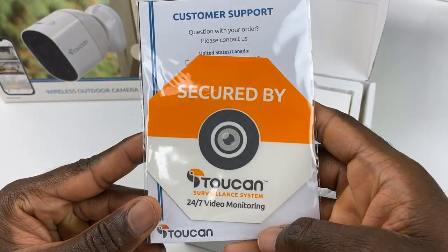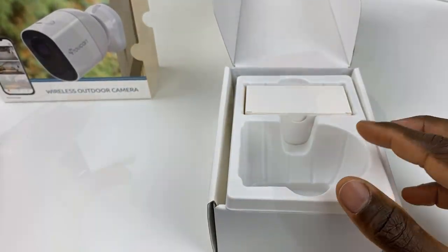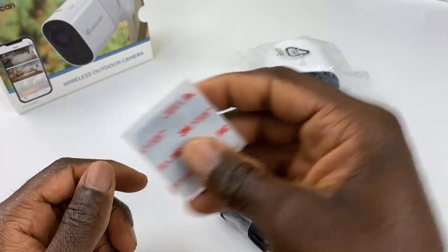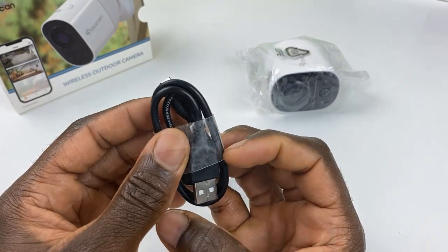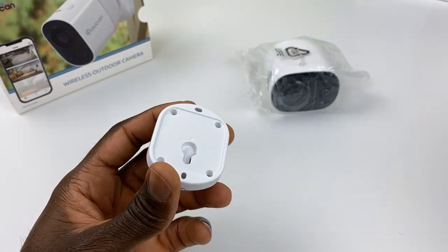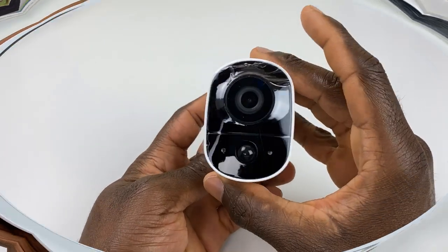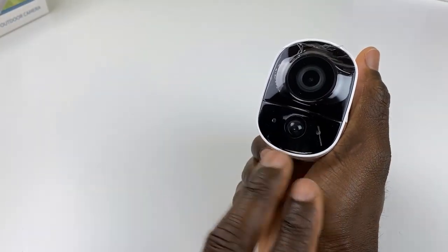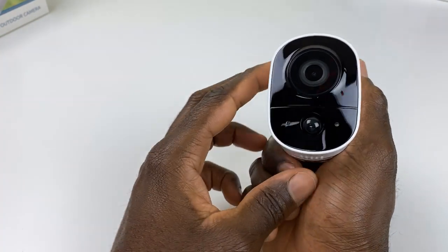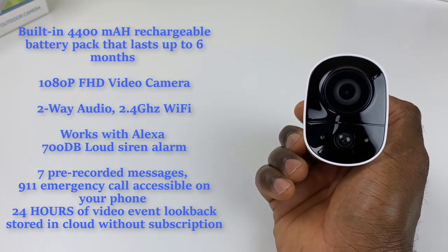Let's slide the box out. You get a 'Secured by Toucan' sticker for your window, the camera itself, drywall screws and wall anchors, two-sided sticky tape, a micro USB charging cable, and the other part of the magnetic mount. You can choose to mount it via wall anchors or just use the two-sided tape to stick it to your wall.